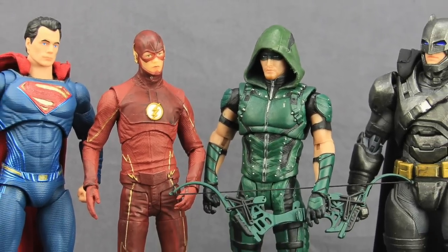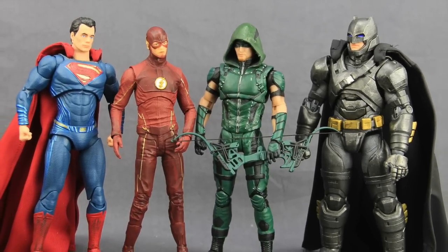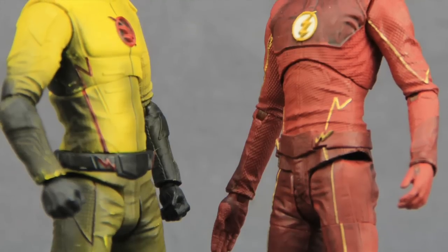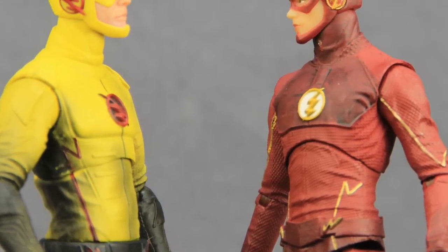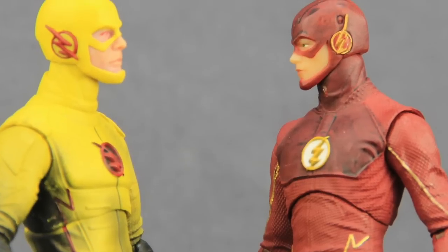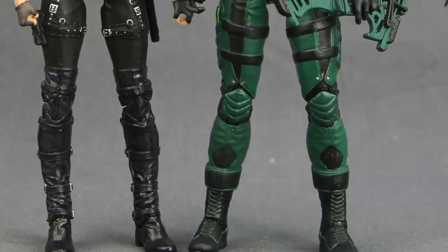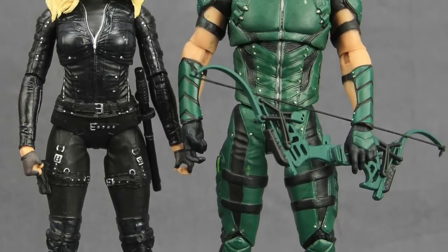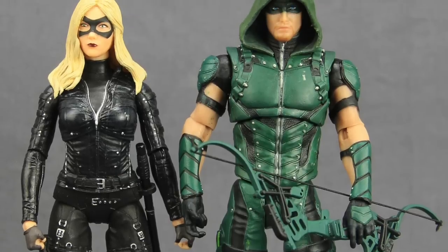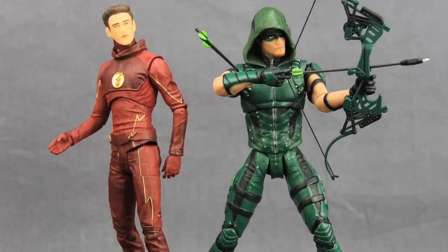This set will be hitting comic and specialty shops this coming Wednesday. They've been out overseas for a couple weeks but here in the United States they'll be hitting comic shops right before Christmas. We'll have a full image gallery up at toynewsi.com with a link in the video description below. As always leave a comment, let us know what you think, please like the video, and follow me on Facebook, Twitter, and Instagram. Until next time, I'll catch you later.